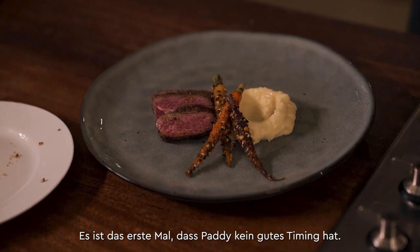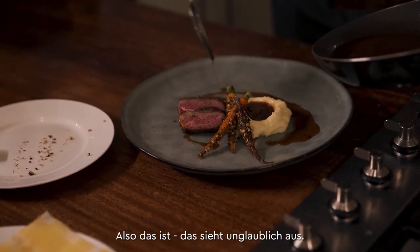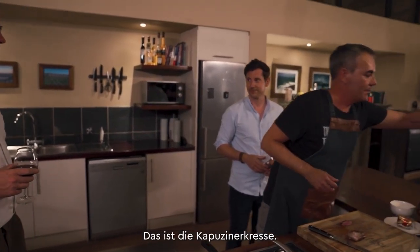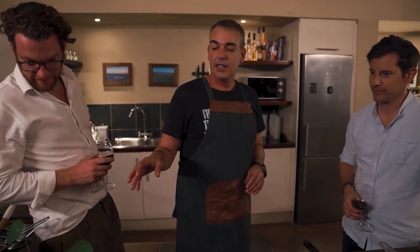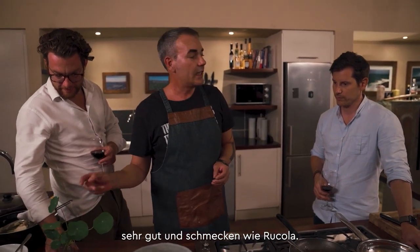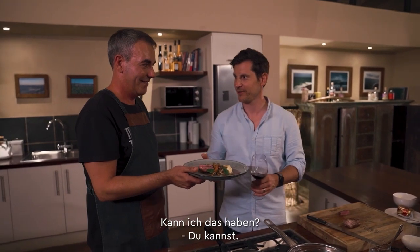That looks incredible. We need to garnish it — this is nasturtium, which literally grows like a weed all over South Africa. They've got beautiful flowers that are orange, yellow, or purple, but the leaves are actually really good for you and they taste quite like rocket. And there you have it — it smells amazing!